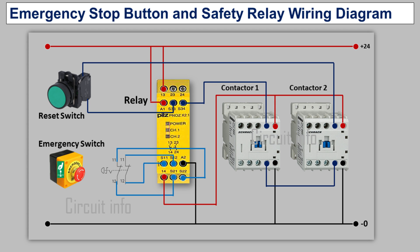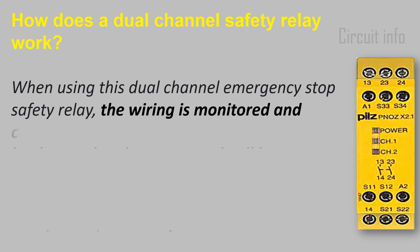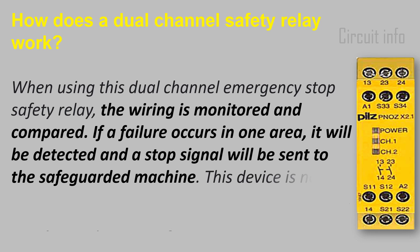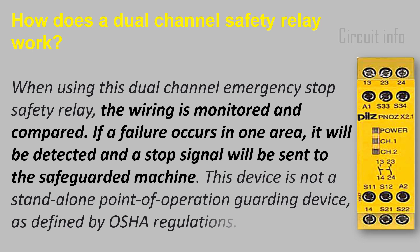When using this dual channel emergency stop safety relay, the wiring is monitored and compared. If a failure occurs in one area, it will be detected and a stop signal will be sent to the safeguarded machine. This device is not a standalone point of operation guarding device as defined by OSHA regulations.